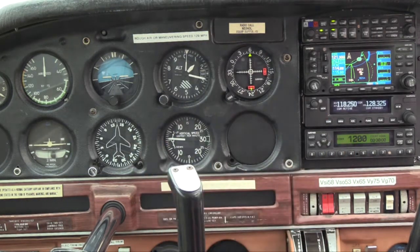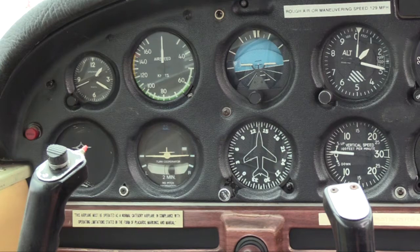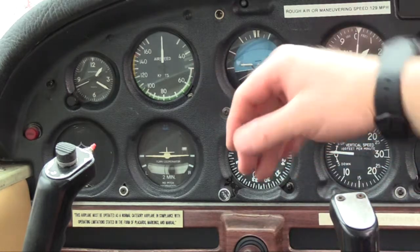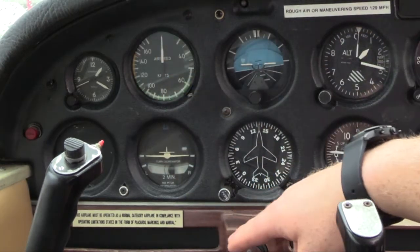Once you get the engine going and the vacuum pump is working, your gyro instruments will work a little bit better, but we can do our basic check right now. Your basic flight instrument check — as you're going through and getting ready for taxi, or as you're taxiing going to the run-up pad — first you want to make sure for instrument flight that your clock has a second hand. This clock is not working, so that's no good for instrument flight.